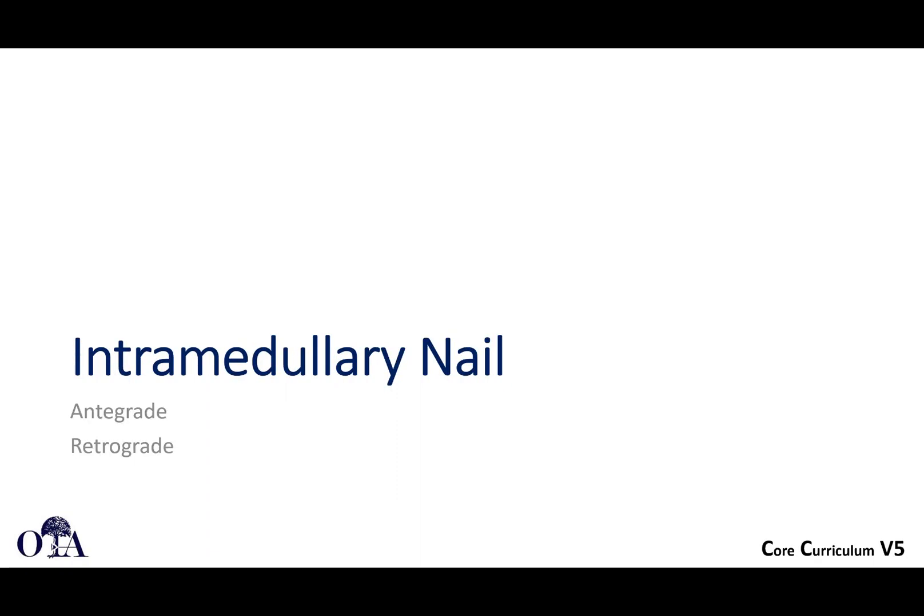Humeral shaft fractures. This is from the OTA Core Curriculum Resident Lecture Series version 5. Slides are by Dr. Christopher Segalski, and I'm Saka Brahman, narrating.